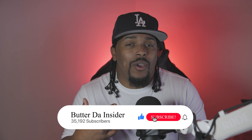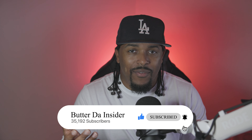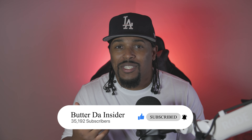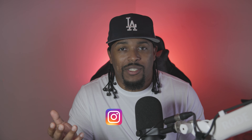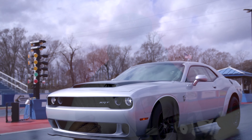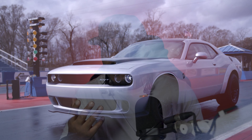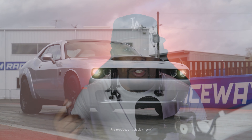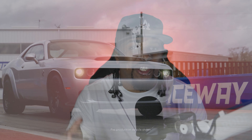I initially assumed that these wheels would feature a new design to give the Demon 170 a distinct look for the street with a street wheel and tire setup. But instead, it feels like a confusing blend that could make people question if I just put narrow body fenders on my Hellcat and added a Demon 170 aftermarket hood. This lack of a distinct design undermines the unique identity that the Demon 170 was supposed to have. And if these wheels are simply a staggered set of Hellcat wheels, then why did it take almost a full year since the first 2023 Demon 170s hit the streets for a street wheel package to be made?